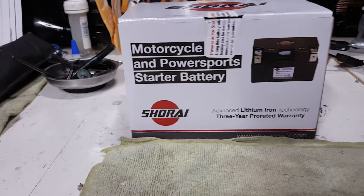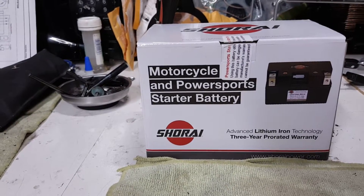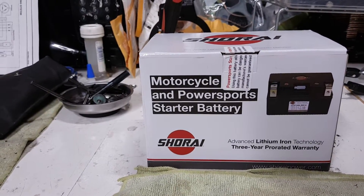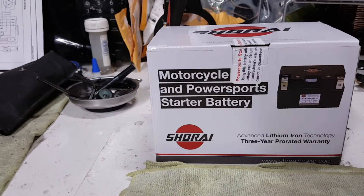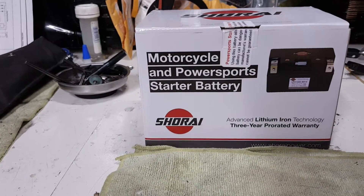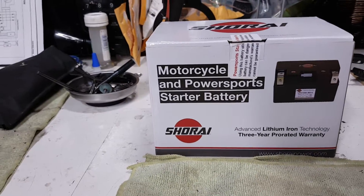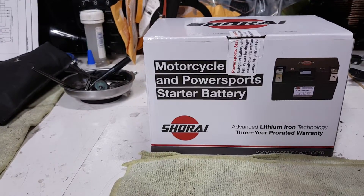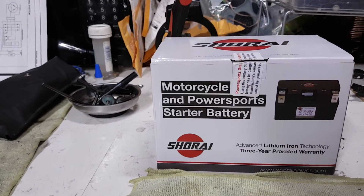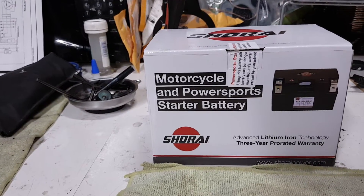I'm recently experiencing an issue with my charging system. I'm not getting the 14.2 volts that comes when your bike's kicking at 4,000 or 5,000 RPMs — my battery seems to be draining. I recently changed my rectifier, got a new MOSFET FH020AA MOSFET regulator rectifier and thought that would cure my issue. MOSFETs are the better model of regulator rectifiers — not cheap, but better quality and more efficient than your standard unit. But that didn't cure my issue of the battery not reaching full charge.